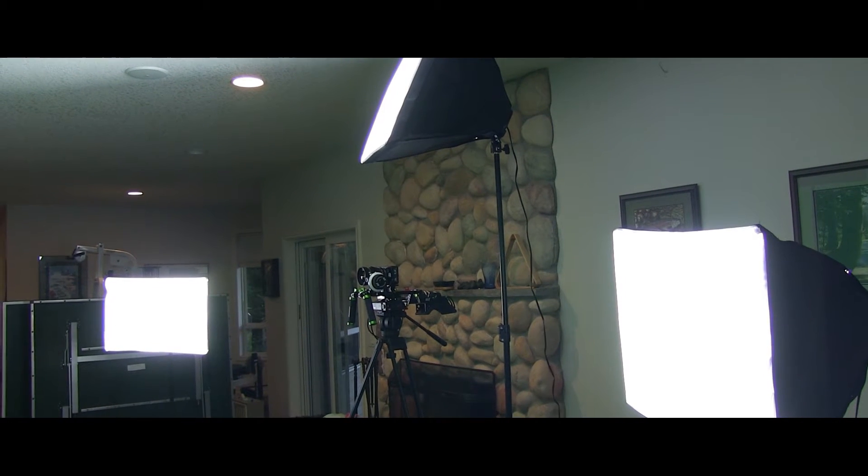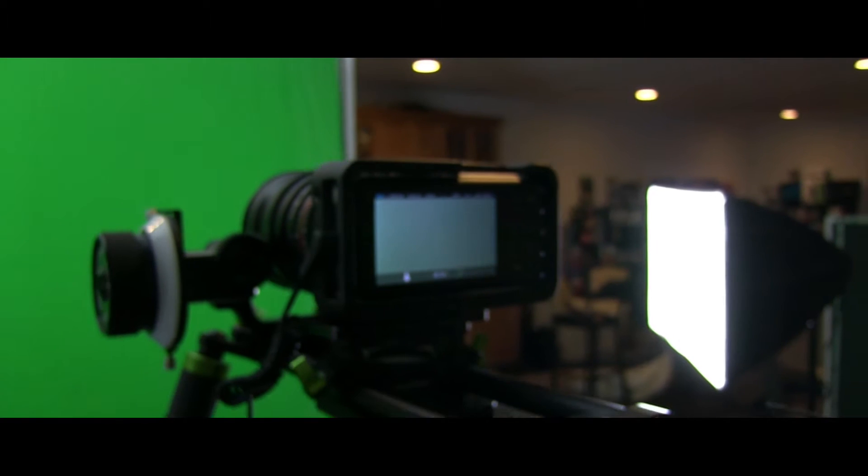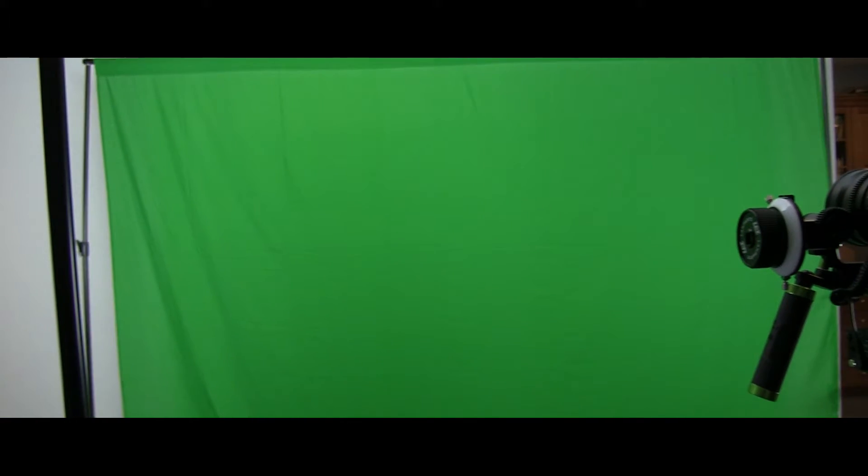Welcome back to another episode of video game pickups. Today you probably noticed there is a green screen behind me, because we got a green screen slash softbox lighting kit. It came with three softboxes and this gigantic green screen — honestly it's so big I don't really know what to do with it, it's taking up quite a bit of space in our basement.